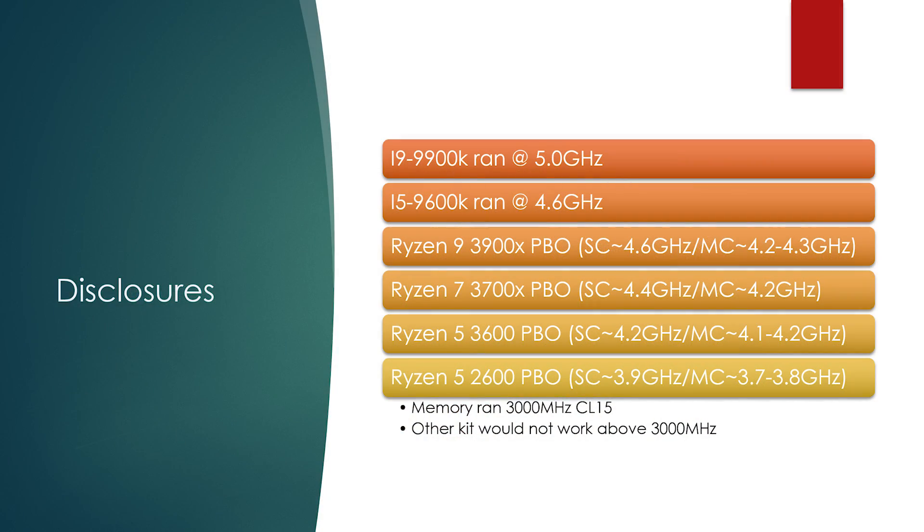Now, disclosures on clock speeds: the 9800K ran at 5GHz in this testing, the 9600K at 4.6. The Ryzen 9 boosted around 4.6 multi-core, down to 4.2 on all-core. The Ryzen 7 boosted to 4.4 multi-core, right around the 4.2-ish mark. The 3600 was boosting to 4.2 and almost 4.2 on all-core. The 2600 was hitting 3.9 single and 3.7 to 3.8 on multi-core.